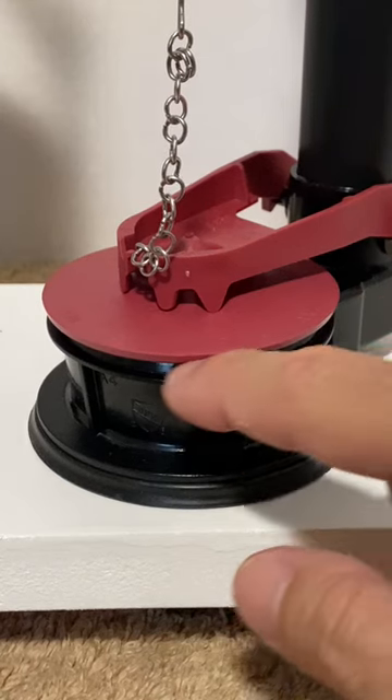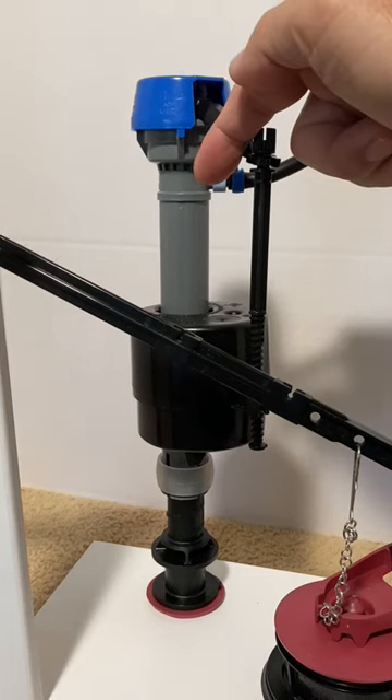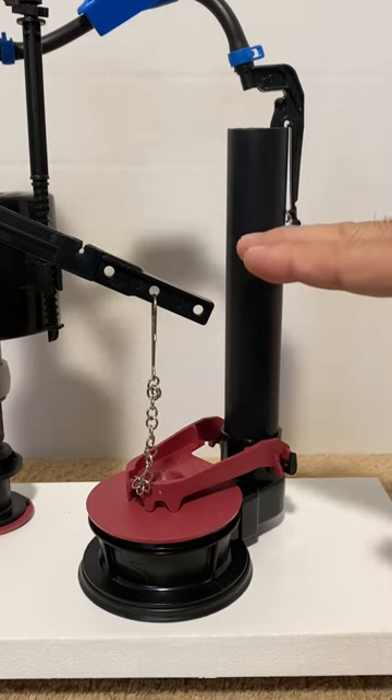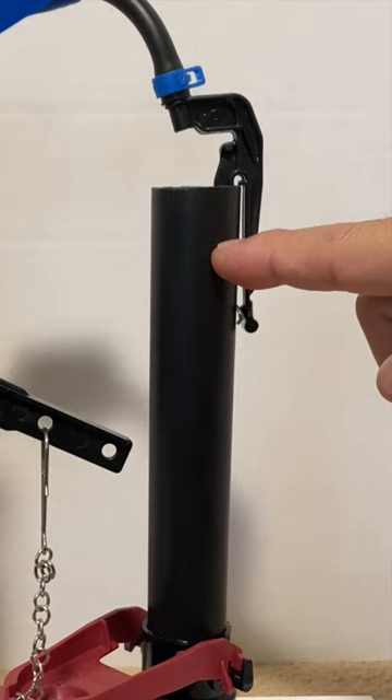The flapper and the valve seat form a watertight seal and water from the fill valve slowly refills the tank until the water reaches a predetermined level that is normally one half to one inch below the top of the overflow pipe.